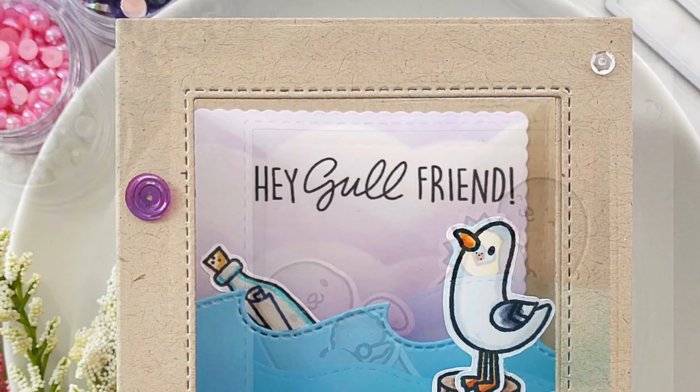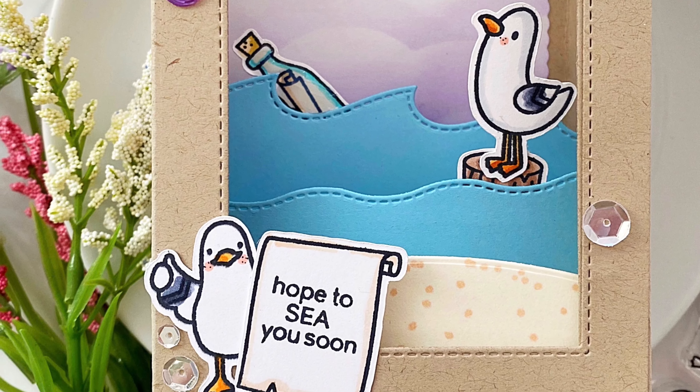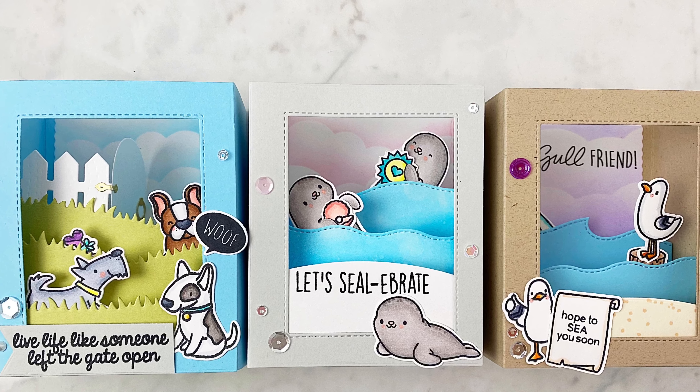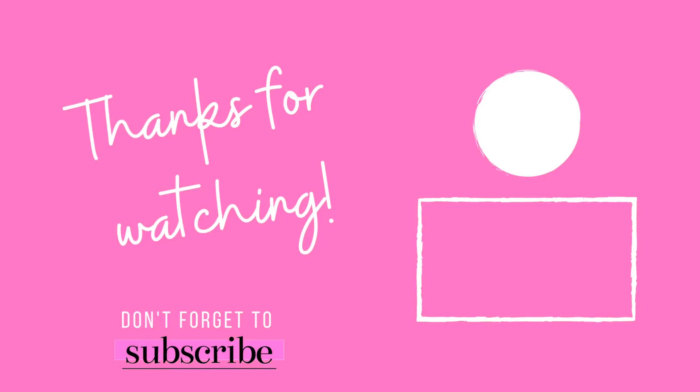Thank you so much for stopping by. I truly appreciate all the sweet comments and support. If you liked the video, please give it a thumbs up. And if you wanted to see more like this, I would love if you subscribed. Until the next card — I'll see you next time.